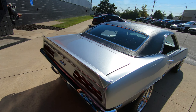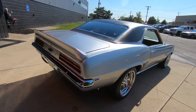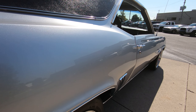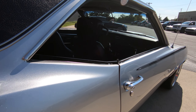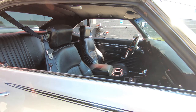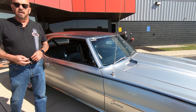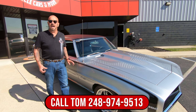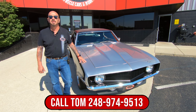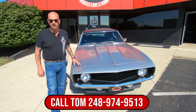Look down the passenger side — you can really get a good look at the stance on the car. I tell you, this is a ribbon winner, a trophy winner. You're going to have to build yourself a shelf in the garage for this baby, put all those trophies up on the shelf. So give Tom a call anytime at 248-974-9513 and he will tell you all about this beautiful Camaro.